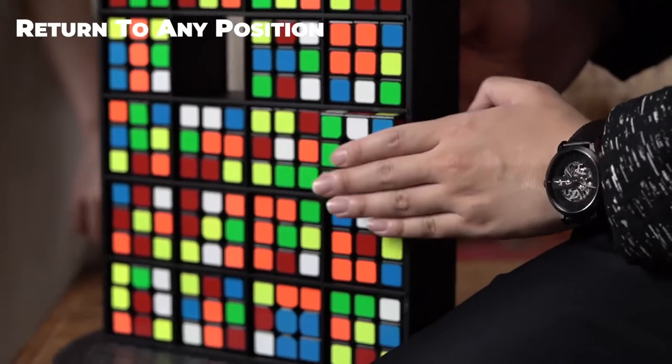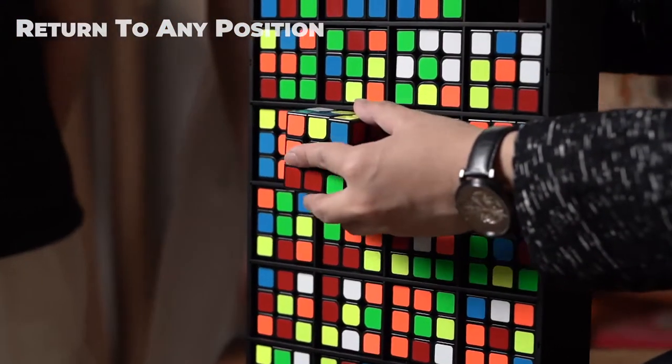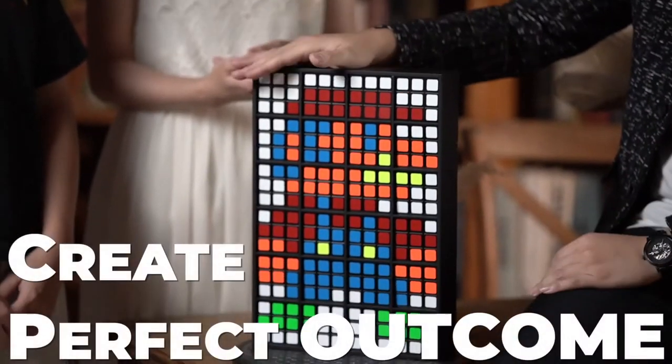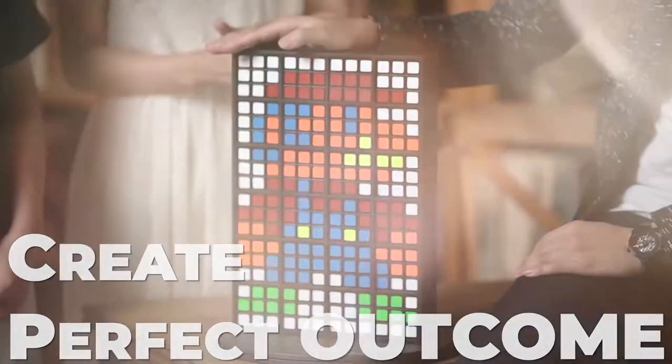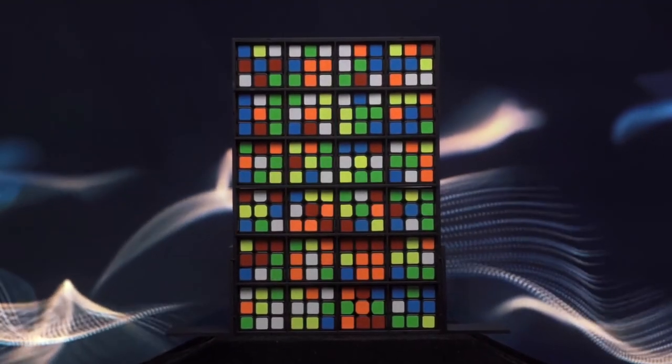Each cube will then return to any position to create a completely random pattern, and it will become a perfect outcome. This foolproof design can amaze your audience with an impossibly clean and mind-blowing finale.